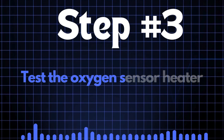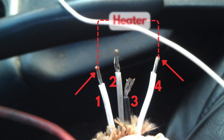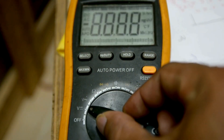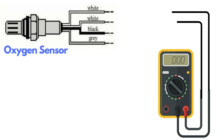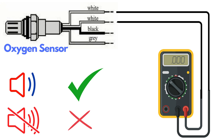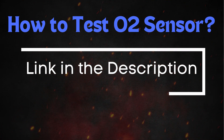Step three: test the oxygen sensor heater. Oxygen sensors typically have four wires. Two of these wires, usually of the same color, are dedicated to the heater circuit within the sensor. Over time, the heater circuit can burn out and stop functioning properly. To test the heater circuit, you'll need a multimeter. Set the multimeter to check for continuity, then place the probes on the two heater wires. If the circuit has continuity, the multimeter will beep, indicating that the heater is functioning. If there's no beep, it means the heater circuit is broken and you'll need to replace the oxygen sensor. If you want a more detailed guide on how to test the oxygen sensor, be sure to check out our in-depth video on this topic.